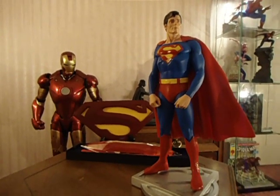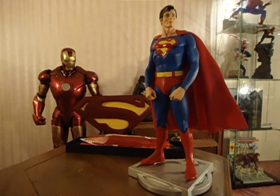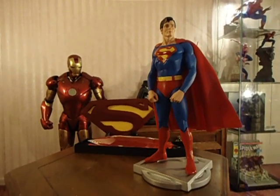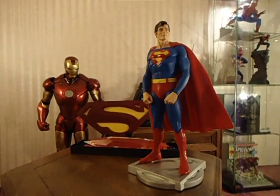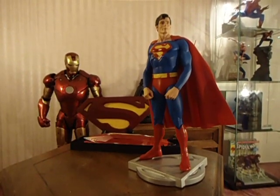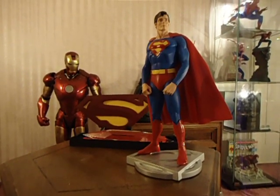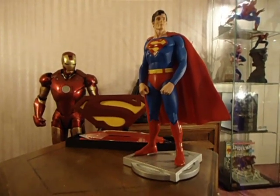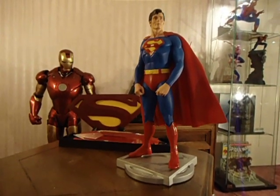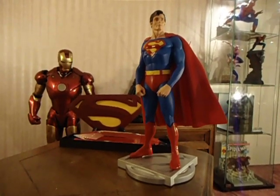Hi, this is John Yar with another review. This one is of the DC Direct Christopher Reeve as Superman — the one we all know and love, the real Superman. This is a cold cast porcelain statue that was recently released and I managed to pick one up, so I want to do a review for you.